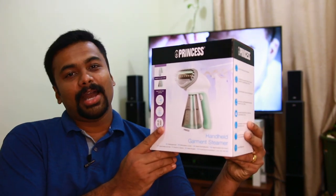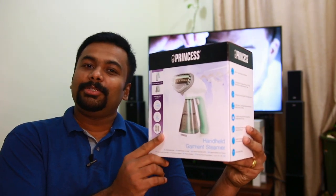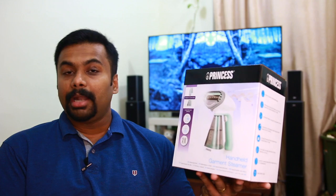Yes, this is a garment steamer. What do you think about this? We have a dress iron box. This is an unboxing review.